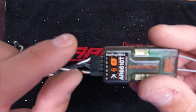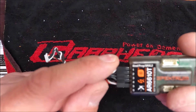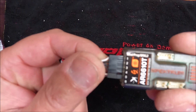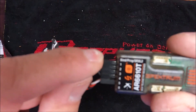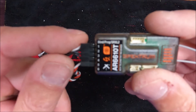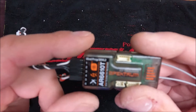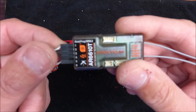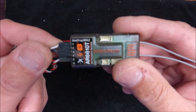What we need to know is that when this plug comes from the factory, it's looking for a certain sequence: aileron, elevator, throttle, rudder, and channel five would be your mode switch. So one is aileron, two is elevator, three is throttle, four is rudder. But on Spektrum it's different — number one is throttle, two is aileron, three is elevator, and four is rudder.